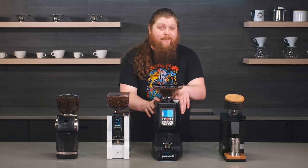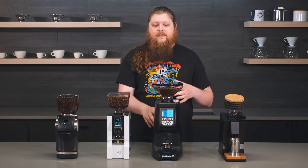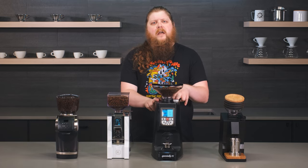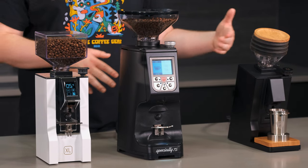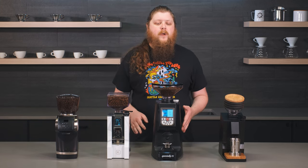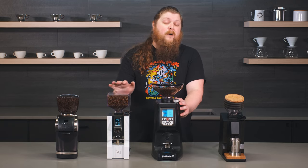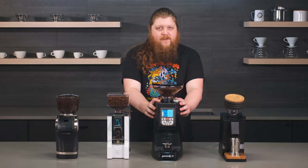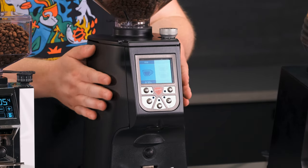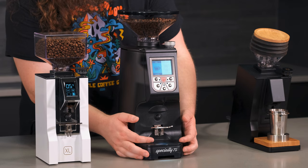We've also got an Atom right here — the Atom 75 — which is going to be our ultimate pick. This grinder is interesting because it's the kind of thing you could use as a high-end home user, and it also has its place in more commercial settings as well. It's super high quality with those 75mm burrs, which are even bigger than what the Oro XL has, so you're going to get super fast, incredibly consistent grinding. You've got time programming, multiple programming options for single or double dosing, and really nice stage lighting.